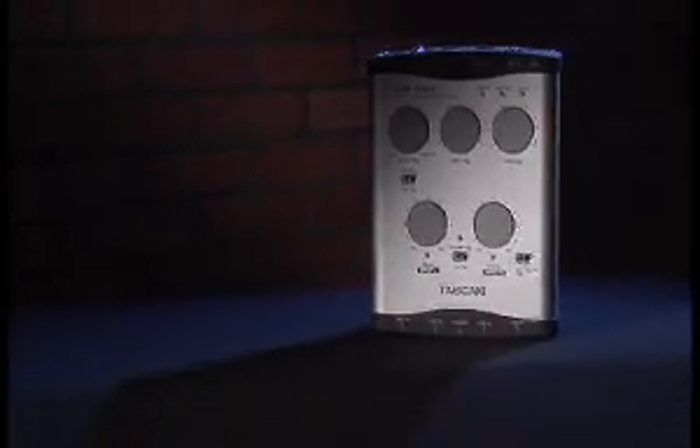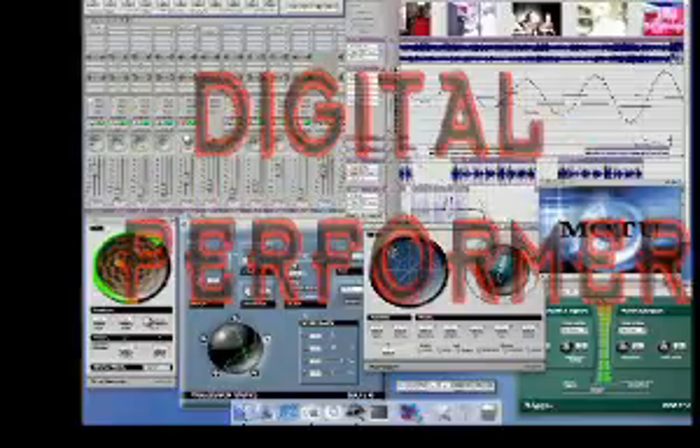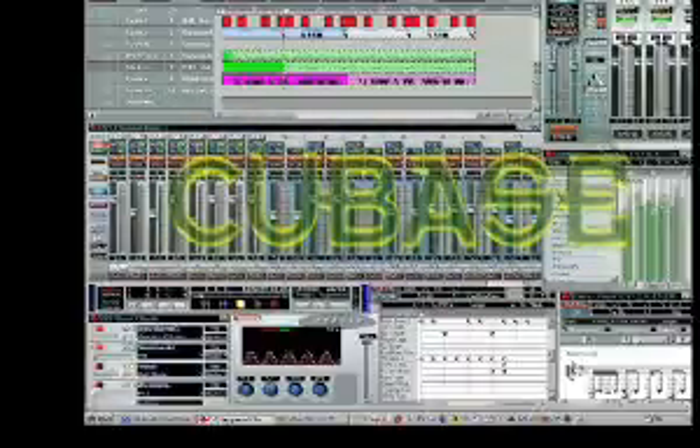You also get MIDI in and out. The US-144 is a truly universal interface, compatible with Mac and PC applications like Sonar, Logic, Digital Performer, Reason, Live, Final Cut Pro, Cubase, and many more.